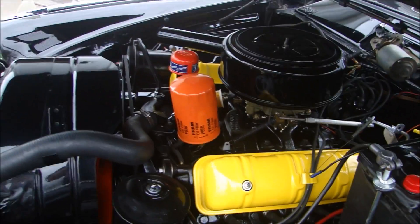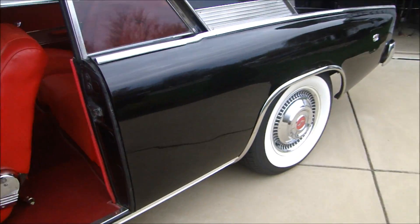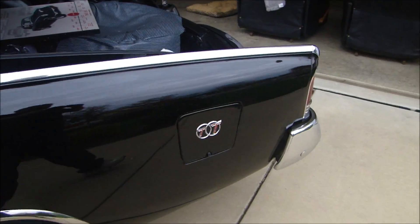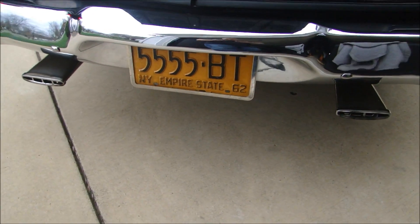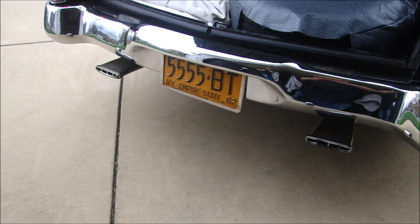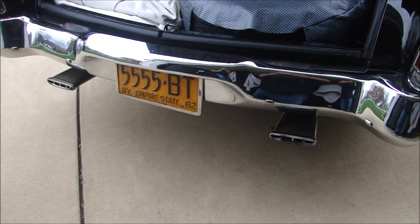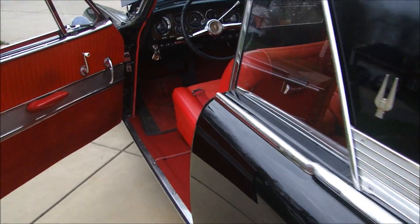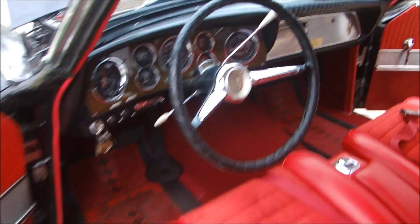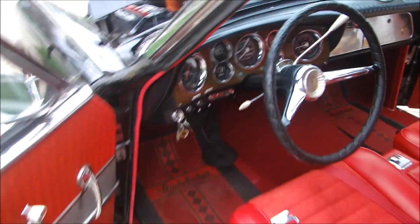There we go — starts up, runs great. It has the dual stainless exhaust, which sounds really cool. You can't beat that dual exhaust sound. Oh, I love the sound of the old horns.